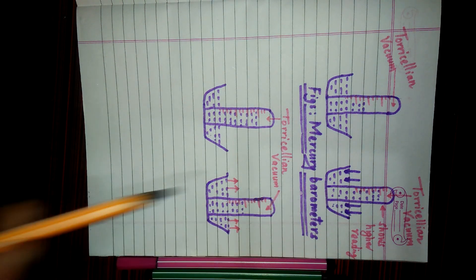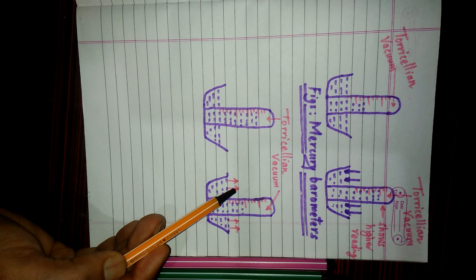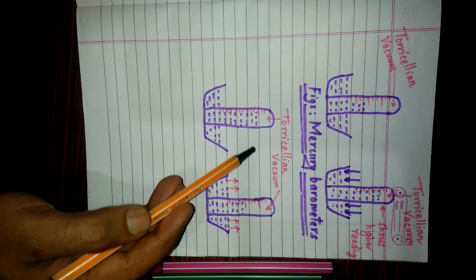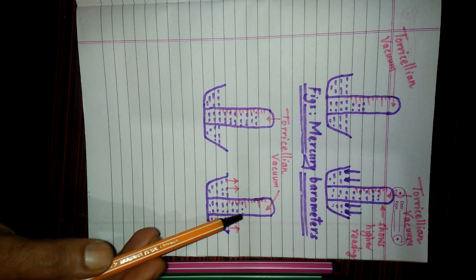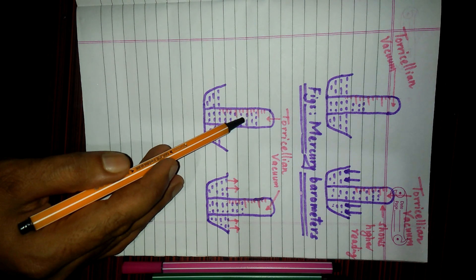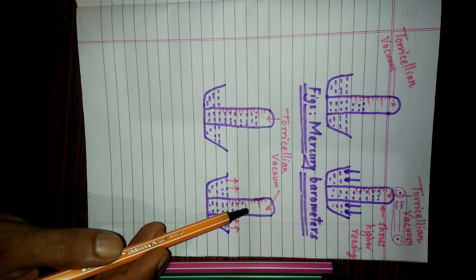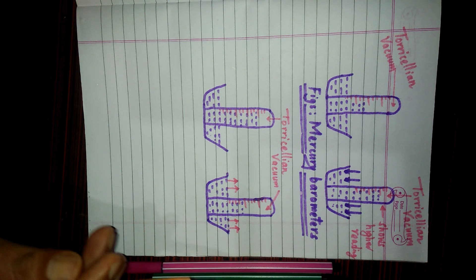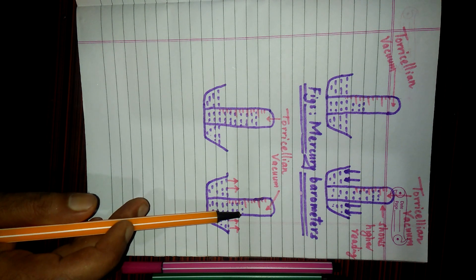When the level of mercury increases in the glass tube, it shows the higher measurement. Now, what happens if there is lower atmospheric pressure? If atmospheric pressure is lower outside, then the pressure inside the tube is higher, so mercury flows from the higher pressure inside to the lower pressure outside, and the level of mercury falls in the glass tube, showing a lower measurement. In this way, when there is higher atmospheric pressure the barometer shows higher measurement, and when there is lower atmospheric pressure it shows lower measurement.